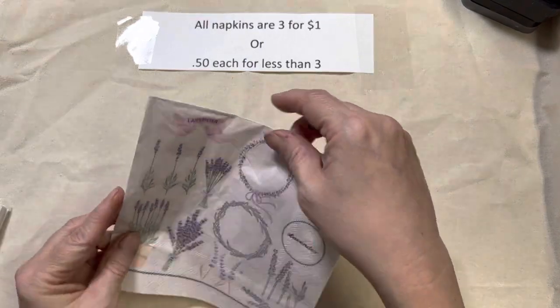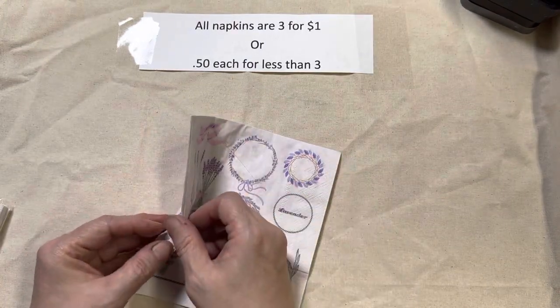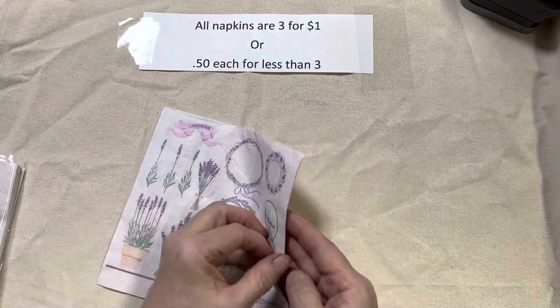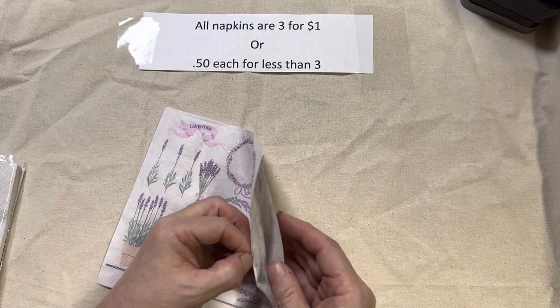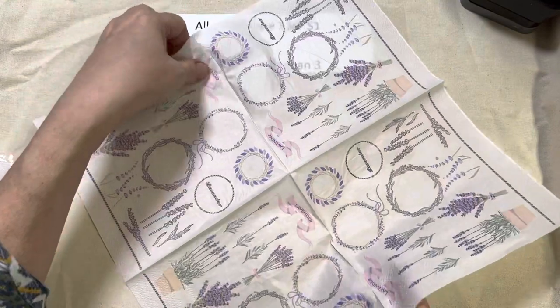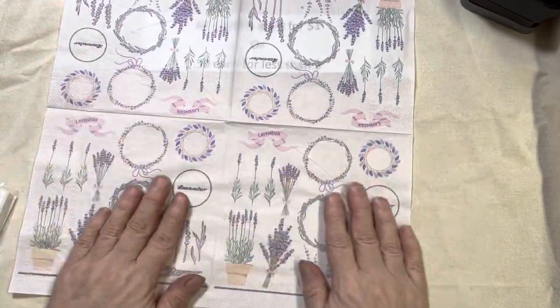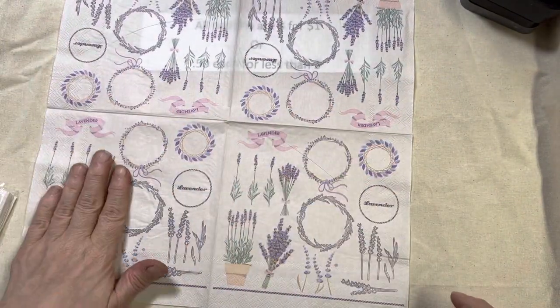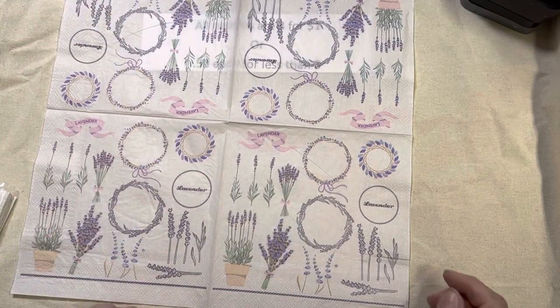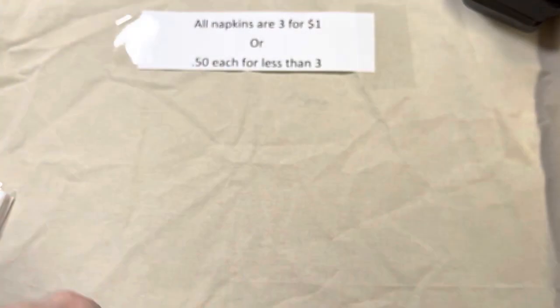Lot 121, and I am limited on this one — I only have 16 left. This is all about lavender, and you get the same pattern on four different panels. That is lot 121.